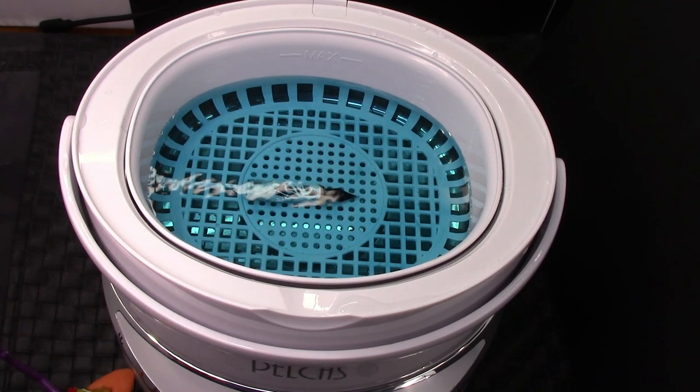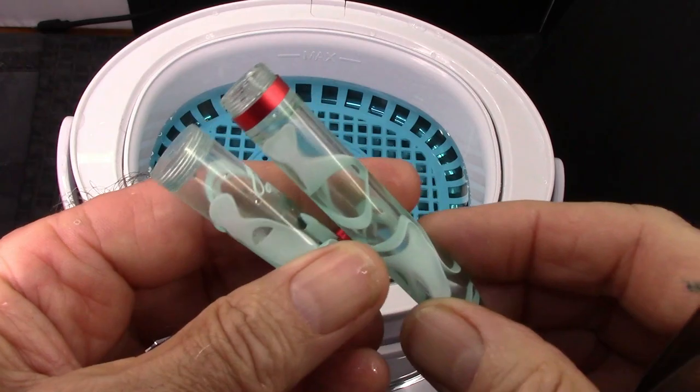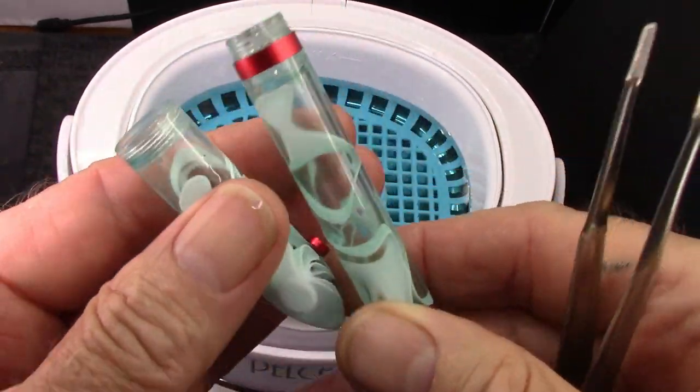The ultrasonic cleaner is going to make a little noise, but this one I think is extremely quiet — that's a nice feature. It's almost like white noise in the background. The cleaning cycle has now finished. I emptied out the ink, but there are always little bits that still remain.